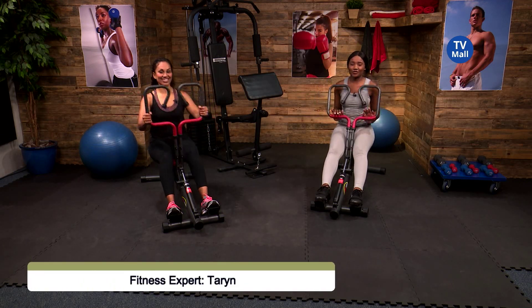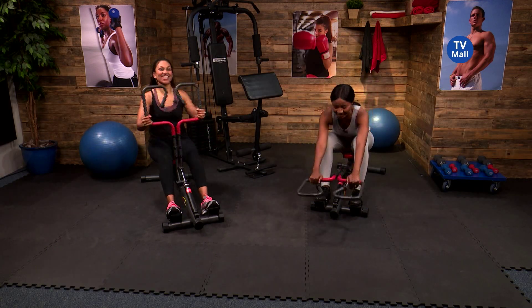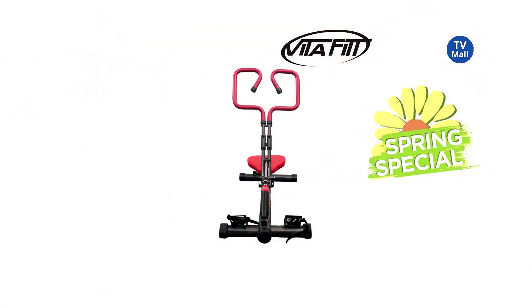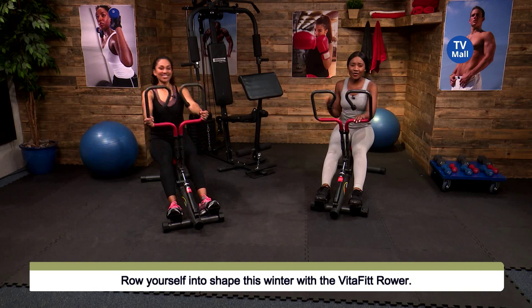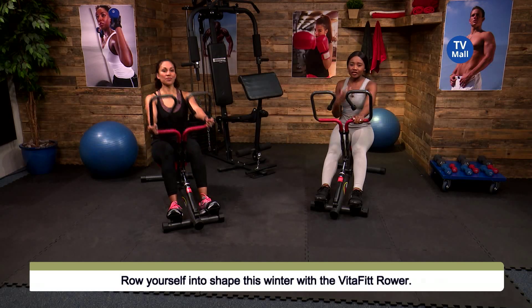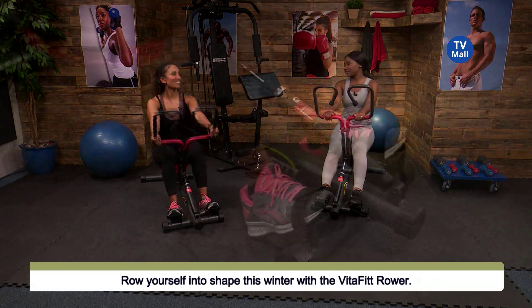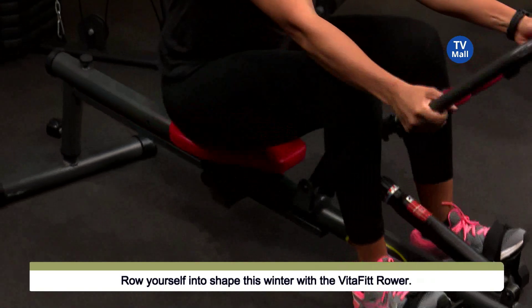We're talking about the VitaFit rower. Look, here we are rowing — we are channeling the inner athletes within us. What's great is that we are getting an intense workout, meaning we are smashing the amount of time we need to really get to those goals, because rowing is such an effective workout to really help strengthen your body, get your heart stronger, and of course look and feel great.